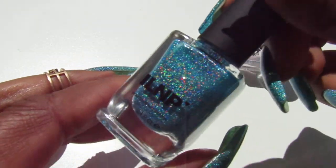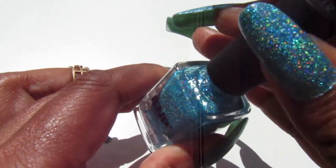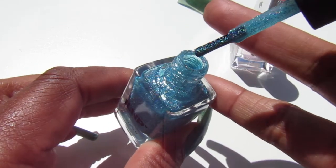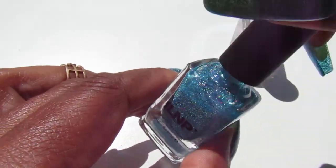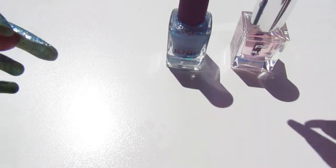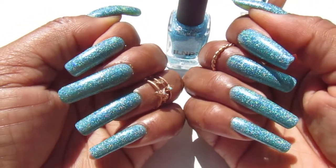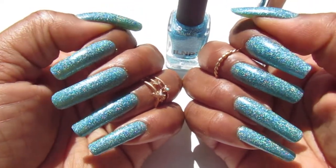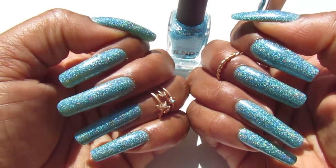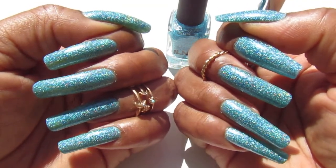Here's the polish right here. I did use only two coats — can you believe it? At first I thought it was going to be sheer because it is a jelly base, but it only took two coats for my nails, and they're pretty long. So I still think if your nails are shorter you're still going to have to apply two coats, because that first coat was a little sheer going on since it is a jelly formula.